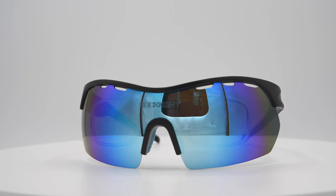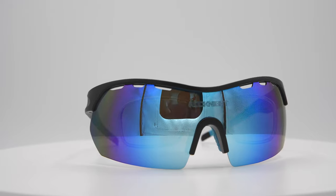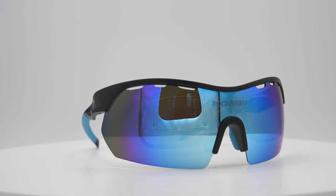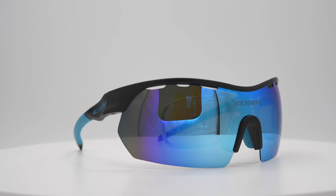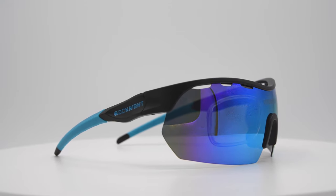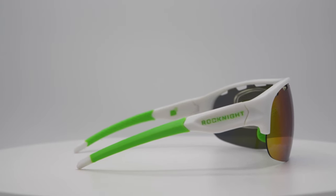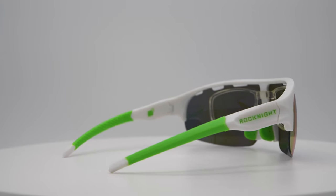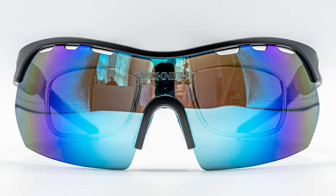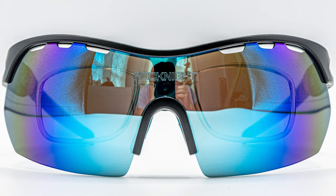The sunglasses I'll be reviewing today are from a company called Rockknight. They were kind enough to send me a couple of pairs to test. The ones I have are the black frame with the blue revel lens, as well as the white frame with the green revel lens. The revel lens are pretty cool — you might have seen them in other sunglasses, but they have basically a bunch of coatings on top of each other to create this kind of rainbow effect.